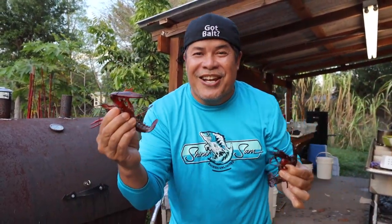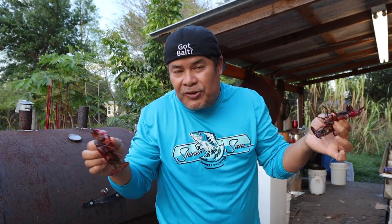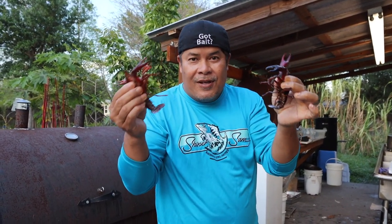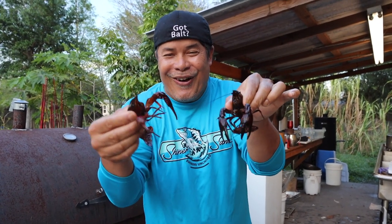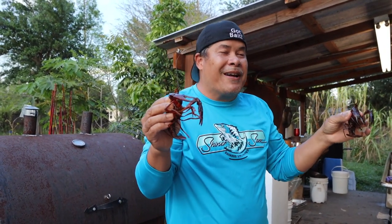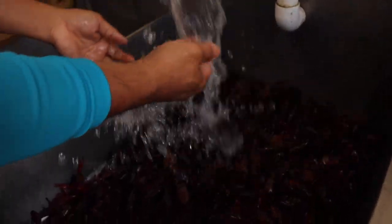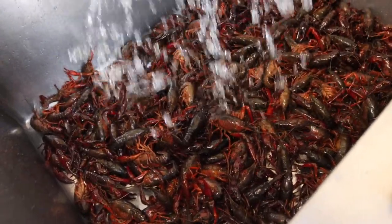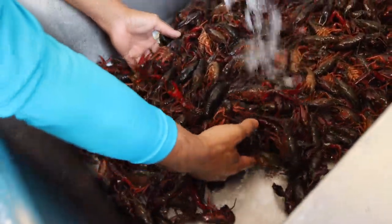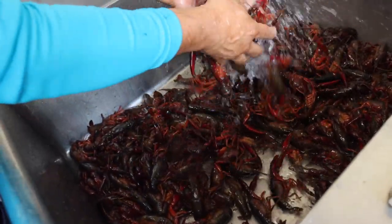All right guys, Shina's hair from Shina's Limited. Since we're cooped up in the house doing nothing, the boys went out there and grabbed me some crawfish. They want to do a cooking video on crawfish. Right now I'm washing them out — you gotta wash them out real clean, guys, real clean. Yeah, there's a bunch of them.